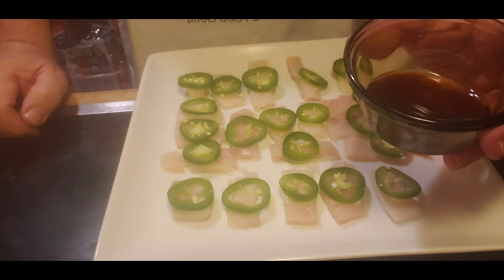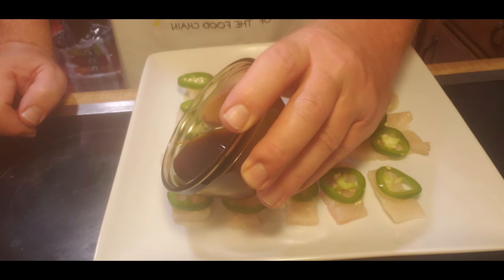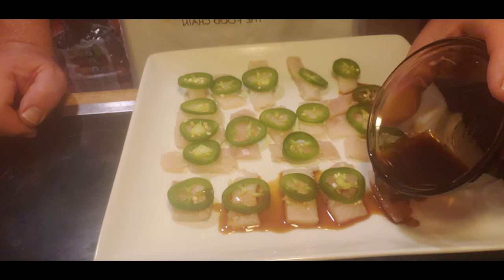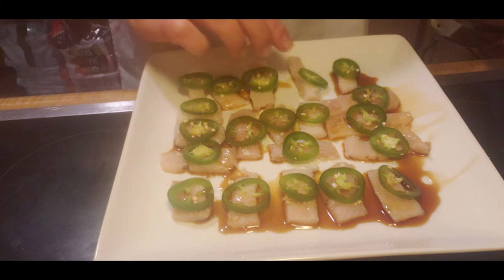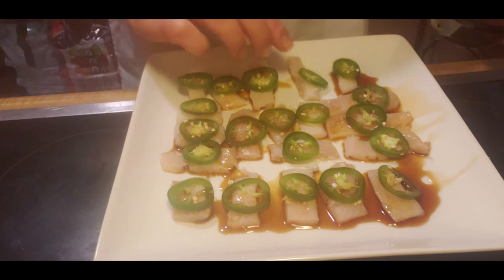Now we're going to take that soy sauce and lemon and drizzle it over. You might not have coated every single one, but that's okay — you can go right ahead and move it around the plate.